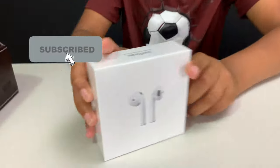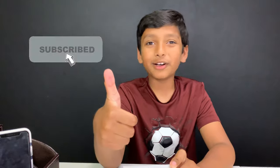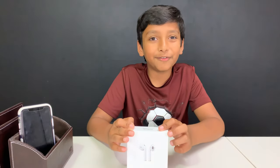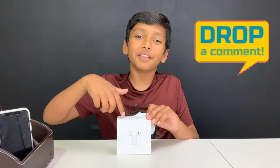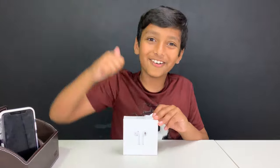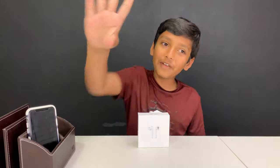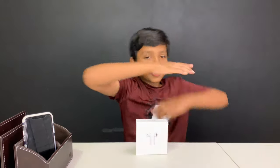Let's open this up. But before we do that, make sure to subscribe to our channel. If you like Airpods, then you're sure to love this video. Show us your love on Airpods by commenting down below and liking this video. You have 5 seconds starting now. 5, 4, 3, 2, 1. Done!